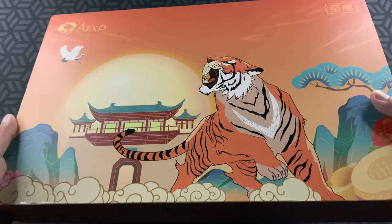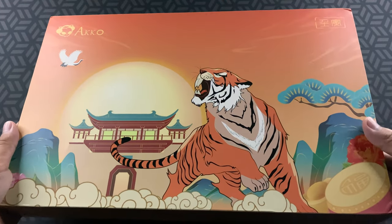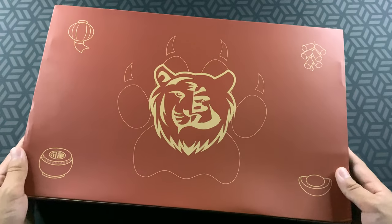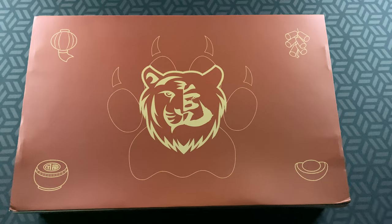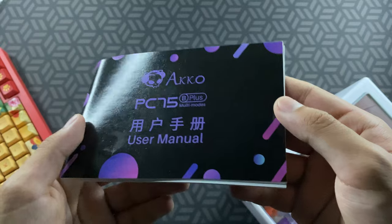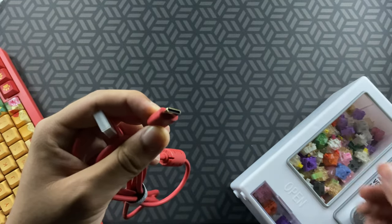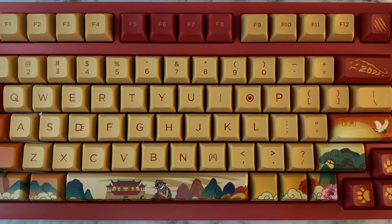I usually don't cover the outside packaging much, but the art on these is beautiful — my camera really doesn't do it justice. It has art of a tiger and a clouded temple on one side, and a tiger paw surrounding the Chinese character for tiger on the other. Inside the box, you get the keyboard wrapped in PE foam with a dust cover, a manual, a 2.4GHz dongle, a lilac keycap puller, and a matching red USB-C cable. Again, they fail to provide any type of switch puller, which can be a pretty big inconvenience for beginners.